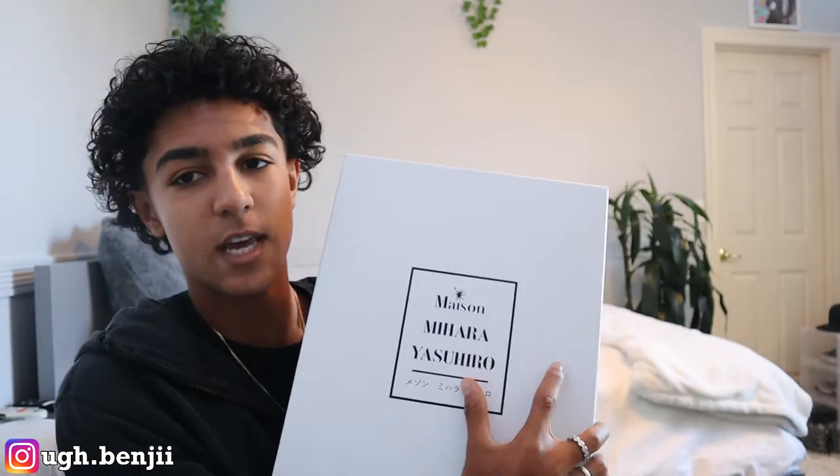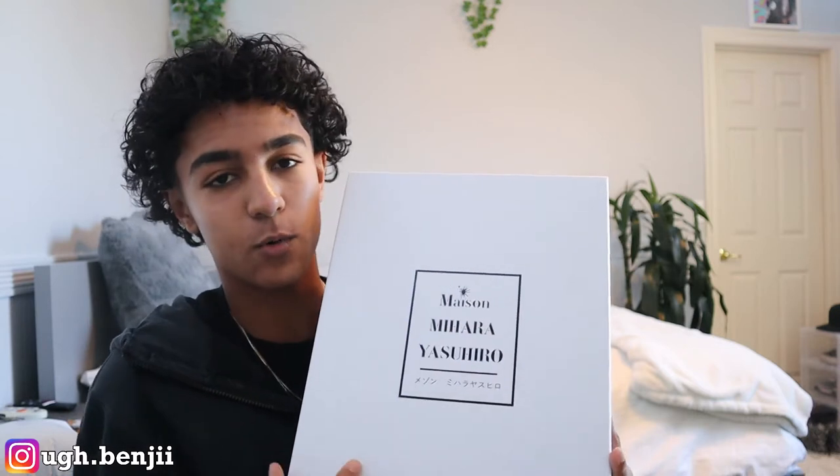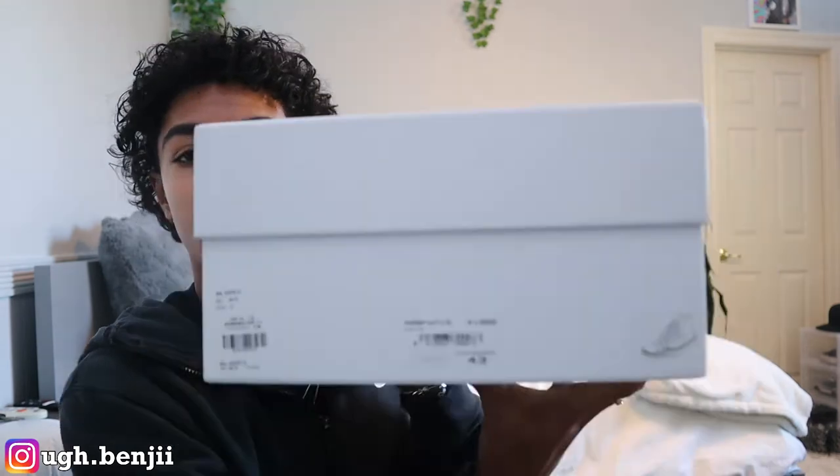I actually have had this for a little bit. If you are subbed to this channel, then you would have seen it in the last sneaker pickup and my sneaker collection. But for anybody looking to buy the sneaker, this video will be perfect for you, or just to get a better idea of it. It does come in this box right here saying Mason Mihara Yasuhiro with the little sun symbol, and then it does have the sizing right here.